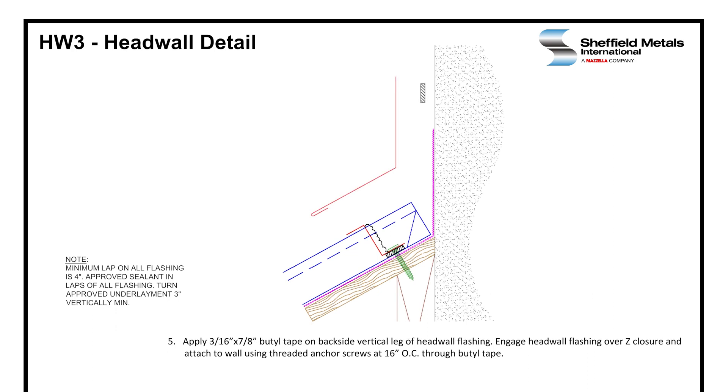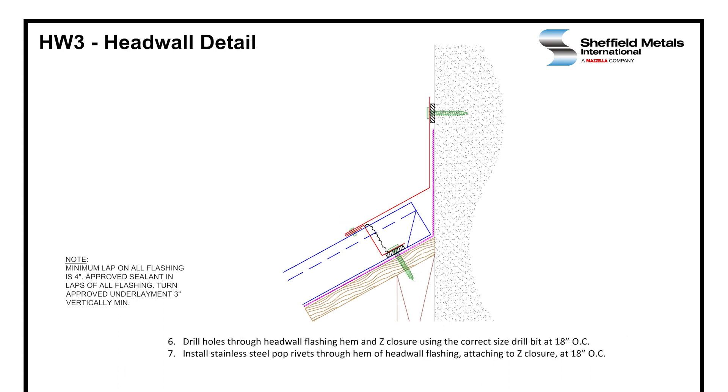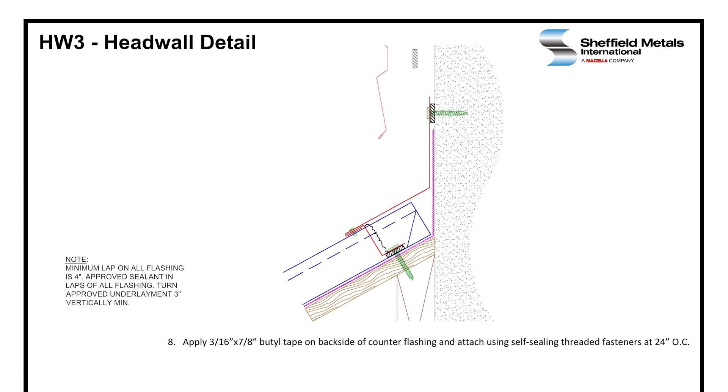Vertical sealant is installed up and over your Z-closures before the head wall flashing is installed. Then we install the head wall flashing. The head wall flashing is also set in 3/16 by 7/8 inch butyl tape. It is attached to the wall using a threaded fastener at 16 inches on center and you have rivet attachment to the Z-closure with a stainless steel rivet at 18 inches on center. Then we complete the detail with the counter flashing. Counter flashing is also set in butyl tape, 3/16 by 7/8 inch, attached with self-sealing threaded fasteners at 24 inches on center, and then we seal off the top with the approved sealant.